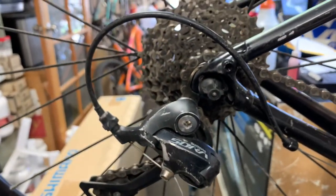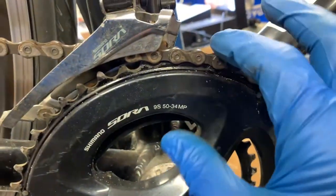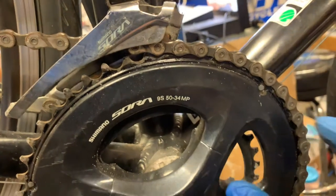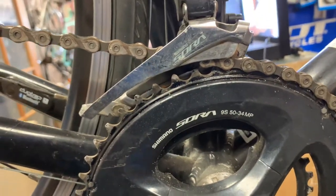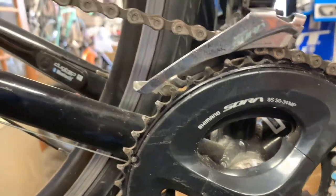That's all for today. I just wanted to give you an example of how bad a chain ring and chain combination can get once you've got too much wear on the chain and it starts to wear down the other components.